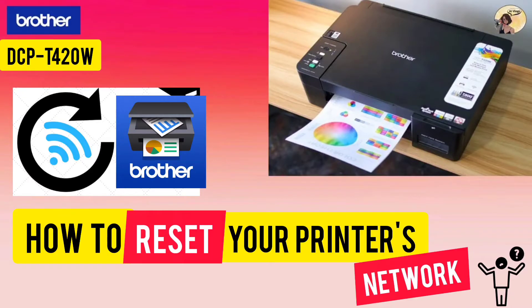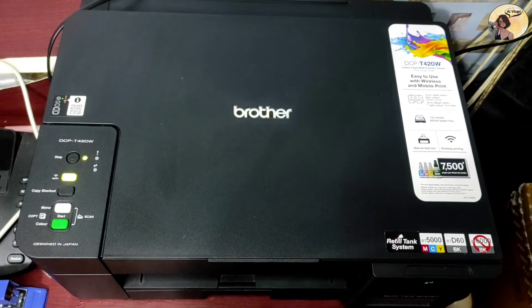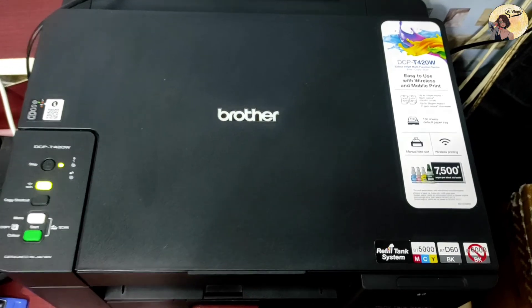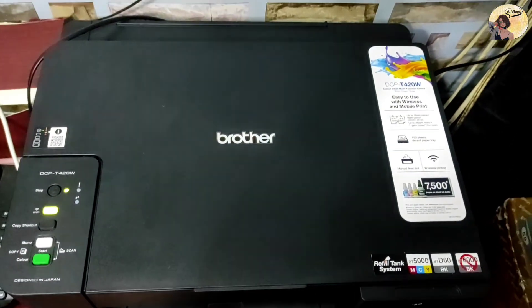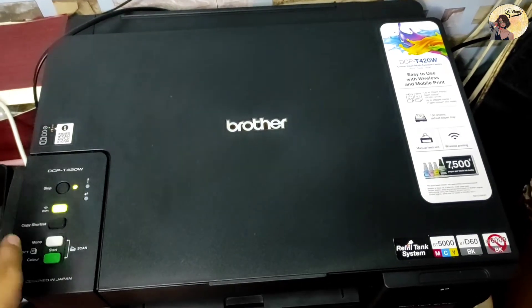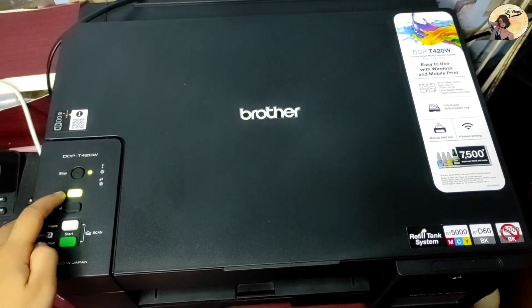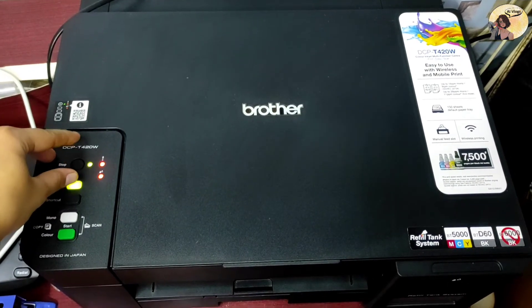Hi guys, today I'm going to show you how to reset your printer's network on the Brother DCP-T420W. First, don't forget to turn on your device. To reset your printer's network, press the Wi-Fi button and the Stop button simultaneously.